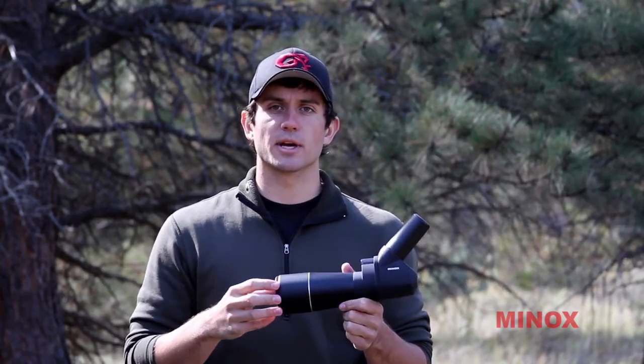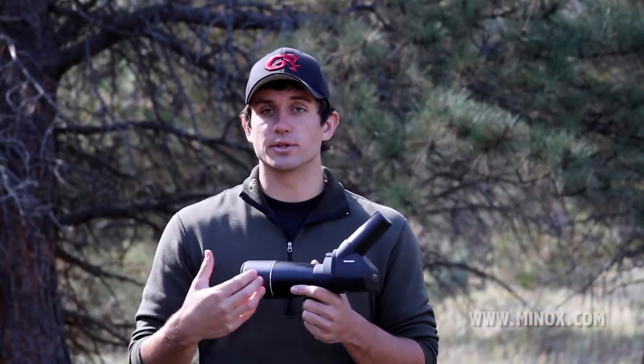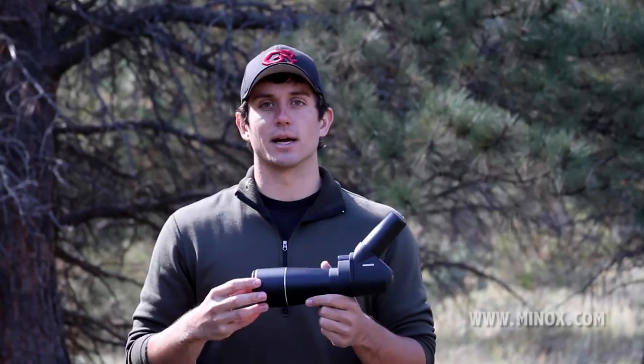If you'd like more information about the MD62EDW from Minox, be sure to check out our website at gannetridge.com, as well as the entire hunting line and other spotting scopes from Minox at minox.com.